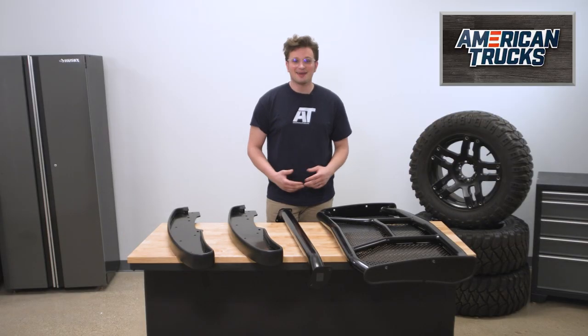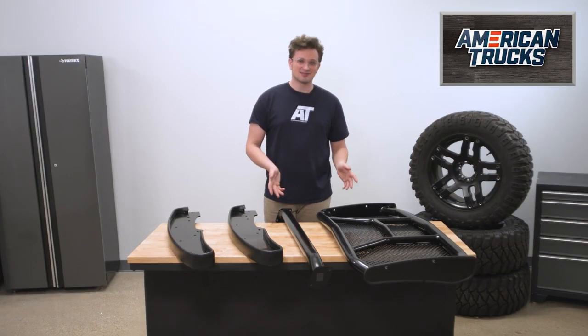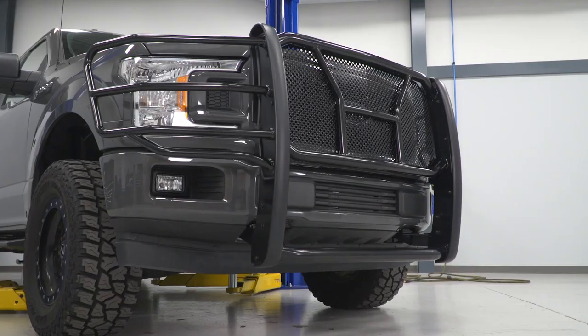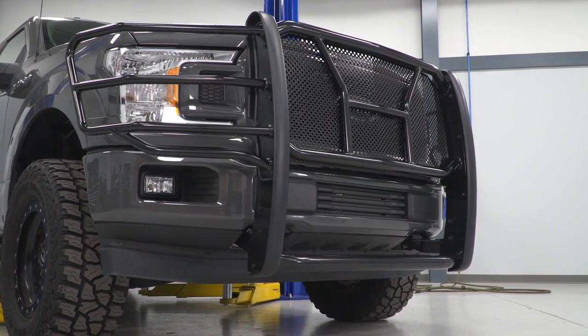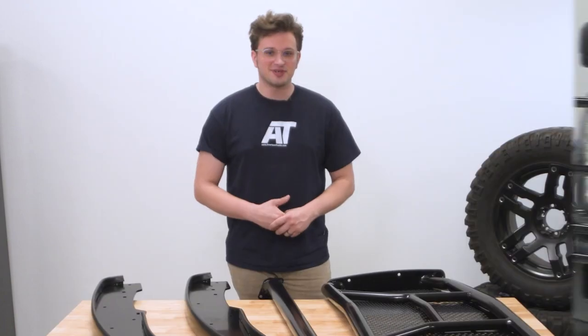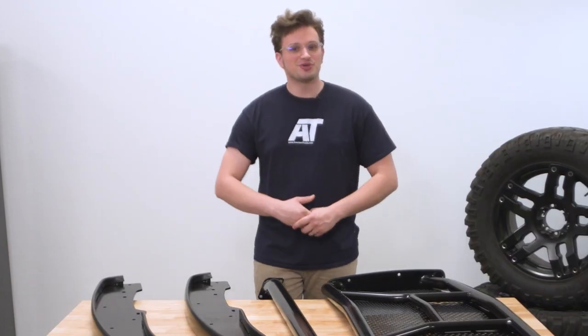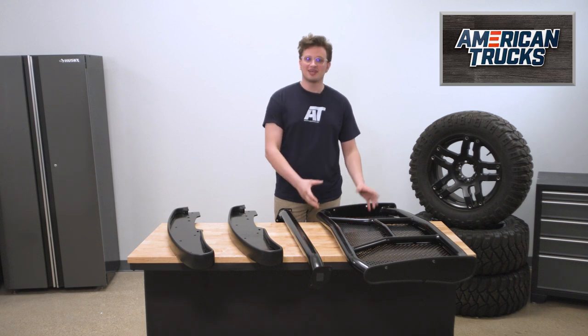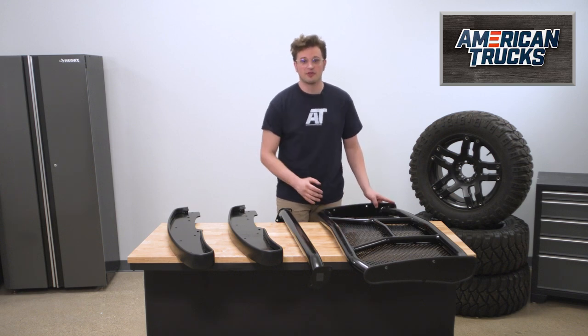Right off the bat, I'm going to admit that this thing does look really cool. Yes, it serves a purpose, but if you're going for a very aggressive off-road look for your F-150, then this really will fit the bill. Regardless of which reason you buy it for, it is seriously beefy and it will keep the front end of your truck intact when you make contact with things in your way.